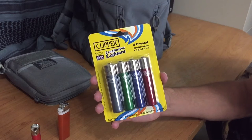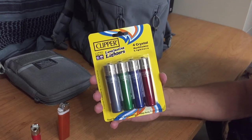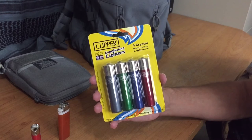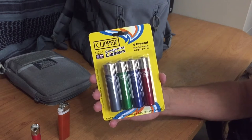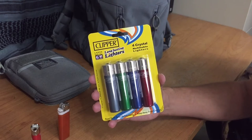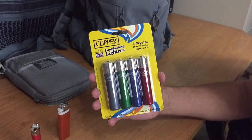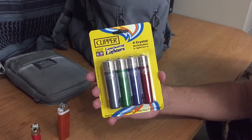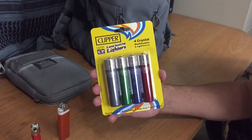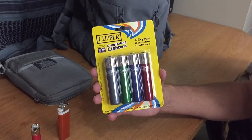Now if you'd like to consider purchasing some of these, Survival on Purpose has an Amazon store and you can buy these through his Amazon account to support his channel. I found mine at Walmart and picked up a pack, but this is the first time I've actually seen them there, so yours may or may not have them. If they don't, head on over to Survival on Purpose's Amazon store and help support his channel.